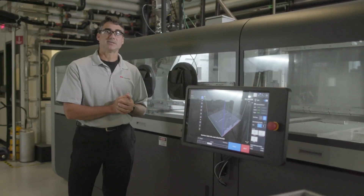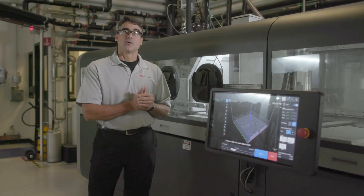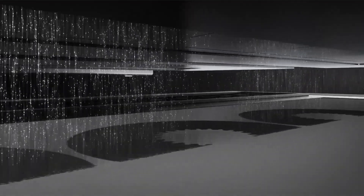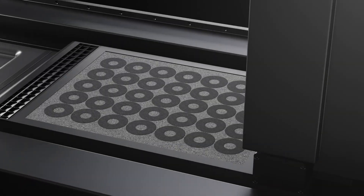The final step of the process is actually jetting the binder. And so this is where we create the geometry for each layer. Once we finish all those steps, we start all over again. We drop the build box, produce a whole new layer, and layer by layer, we create an entire build box full of parts.